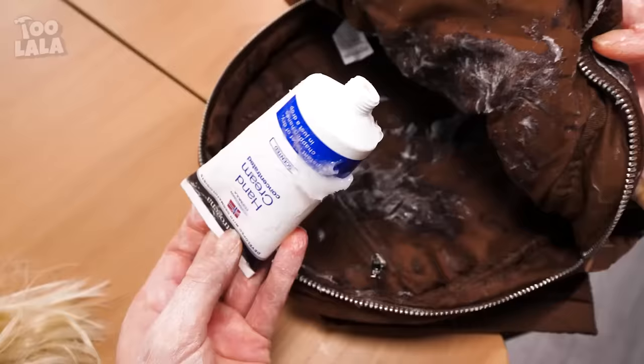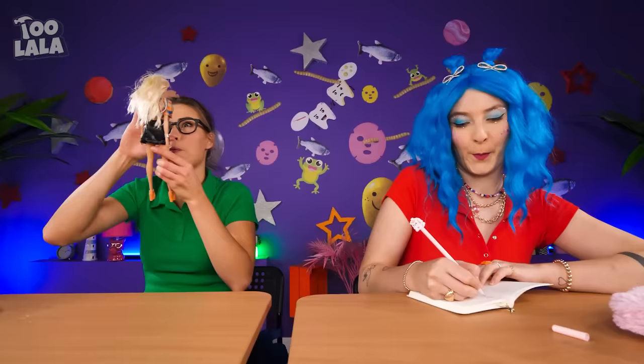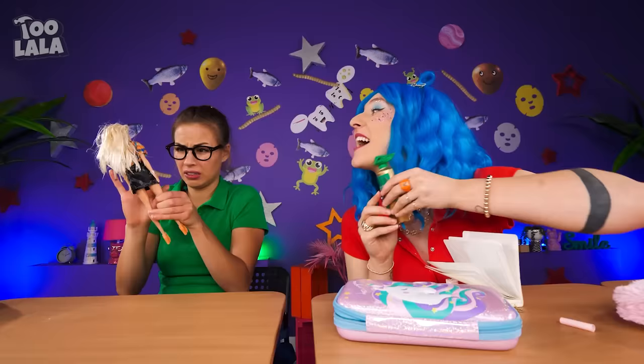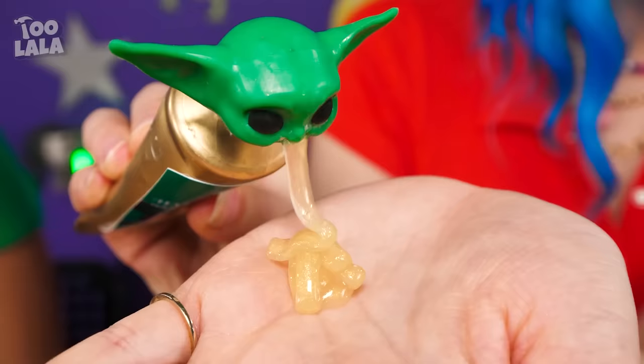You're such a messy girl! I also have a hand cream — it even has a Yoda head cap! Bet you're jealous! Yoda spits out hand cream for me! Even better — the hand cream is made of gold! Stupid hand cream!